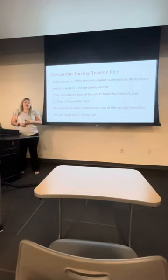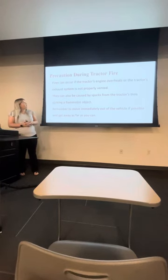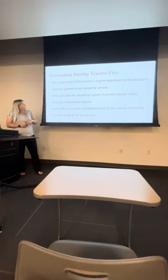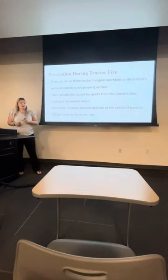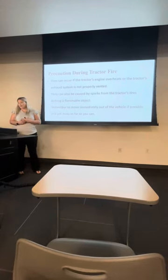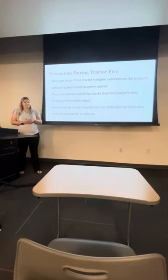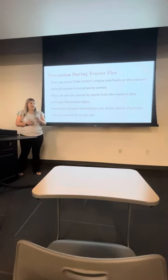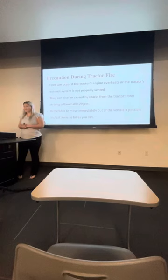Precaution during tractor fire. Tractor fires actually happen quite often and can be very dangerous. Make sure your engine's not overheating and that the exhaust system is properly ventilated. Fires can also be caused by sparks near the tires — one little spark can catch something very flammable. Be ready to remove yourself immediately. You never want to be in the tractor during a fire, as there are a lot of flammable objects on a tractor. Get as far away as possible.